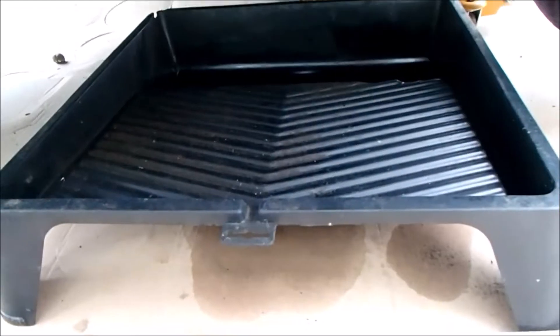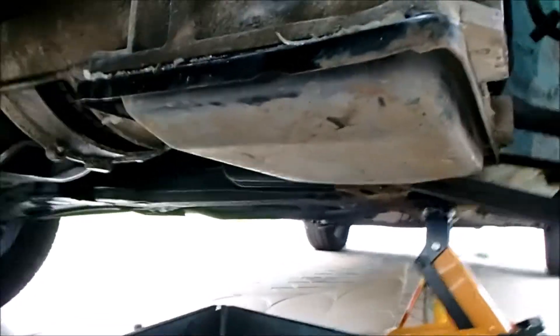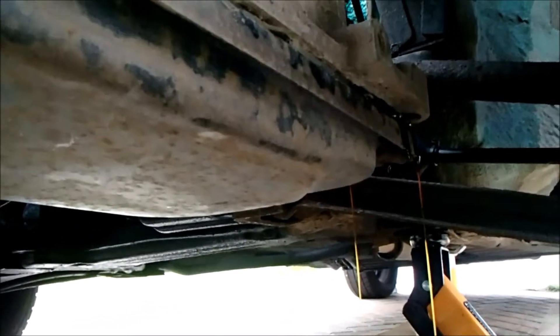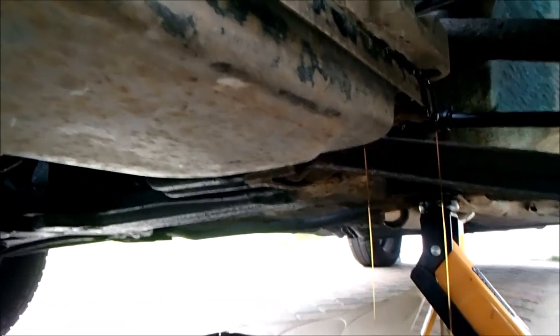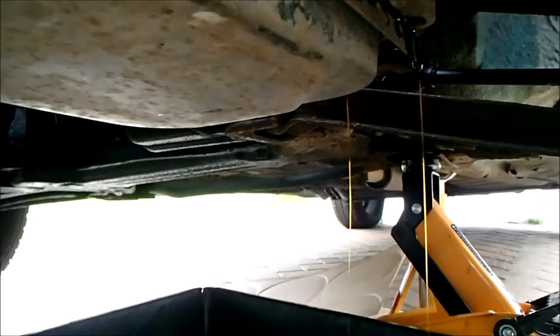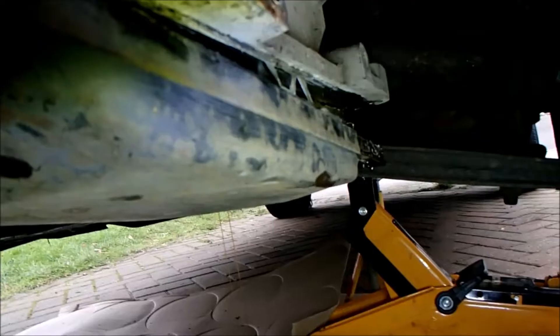I've stuck a large painter's tray underneath the sump of the gearbox. There are four 13mm bolts, one in each corner. I've cracked the front bolts — go easy on them because they're quite badly seized. I've removed one of the rears and partially removed the other rear, and fluid is now dribbling out, so I'm just going to let the majority run out at a gentle pace until it slows down.